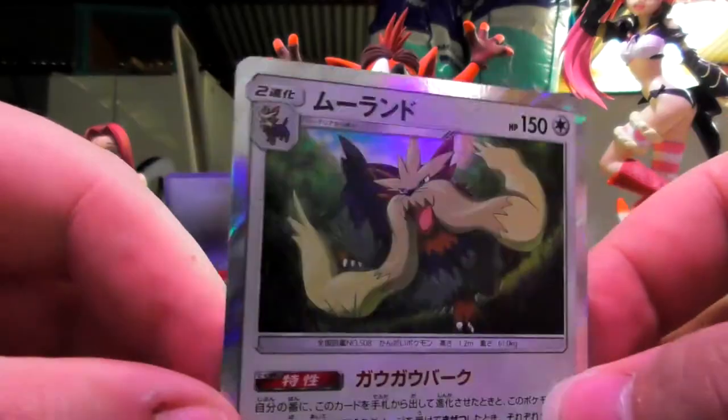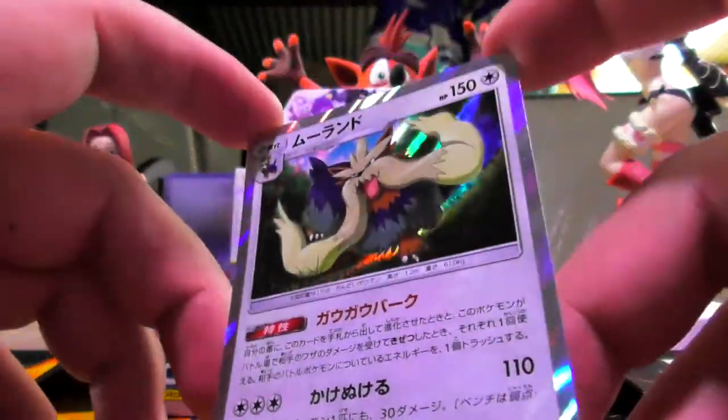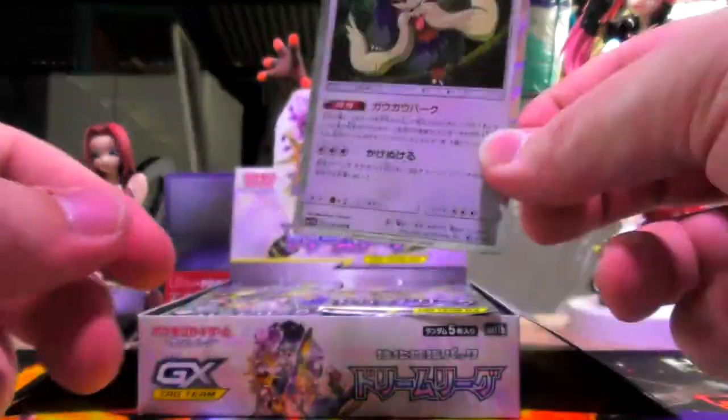I'm pretty sure there's the priest lady with the Stoutland in this set. I don't know if there's a holo every pack — we'll find out very shortly. But I like how Japanese make everything foil. You guys can see that even the sides are foil. That's pretty litty. Next pack.